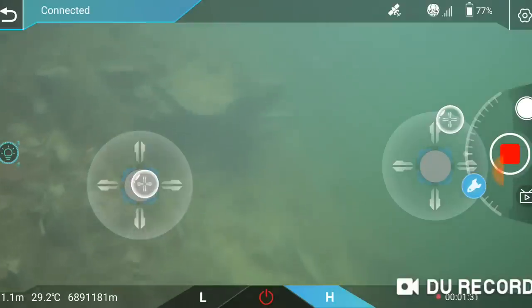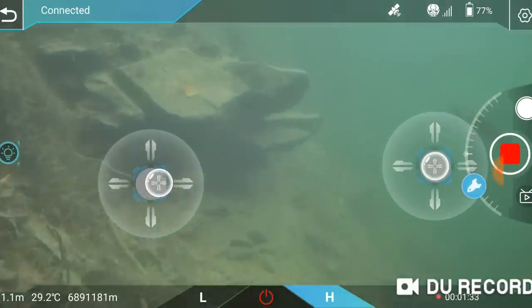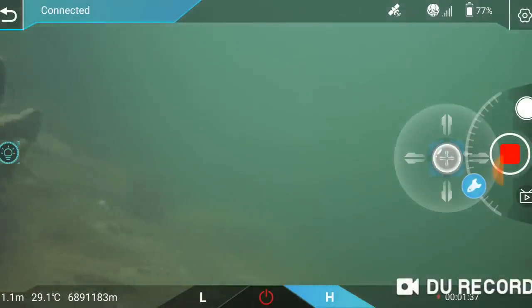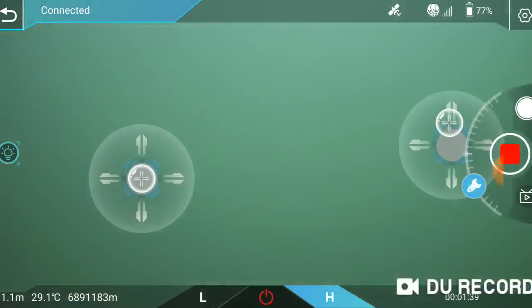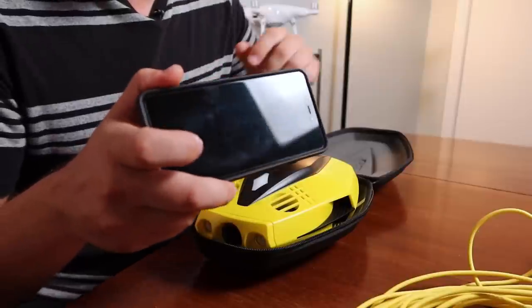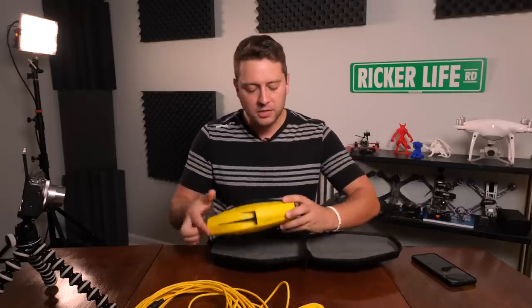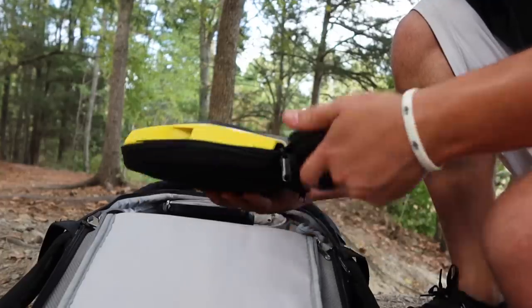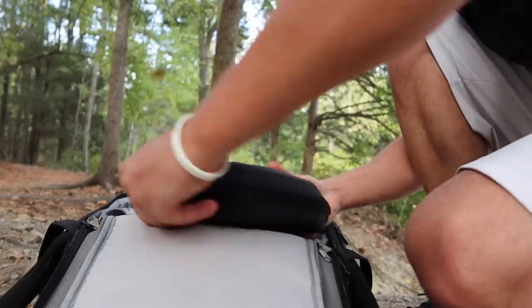The other main difference is how you control it. It's a Wi-Fi controlled underwater drone, so you're only using your phone. I'm using my Google Pixel 3 XL. It comes with this case, which is nice — it's kind of waterproof, so you can put this soaking wet into your backpack just like this.